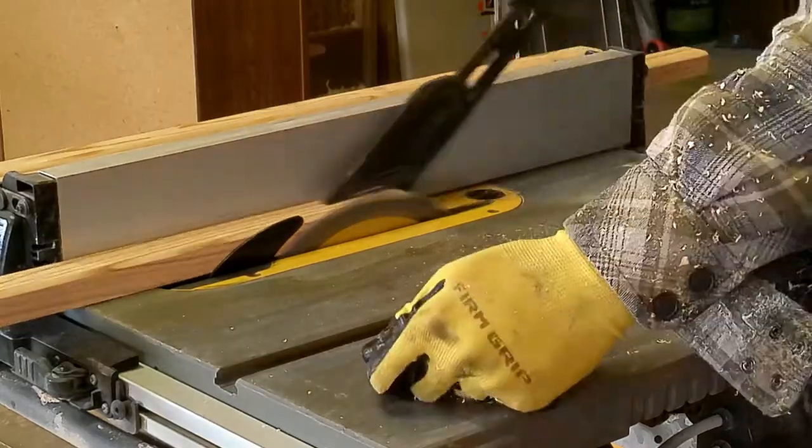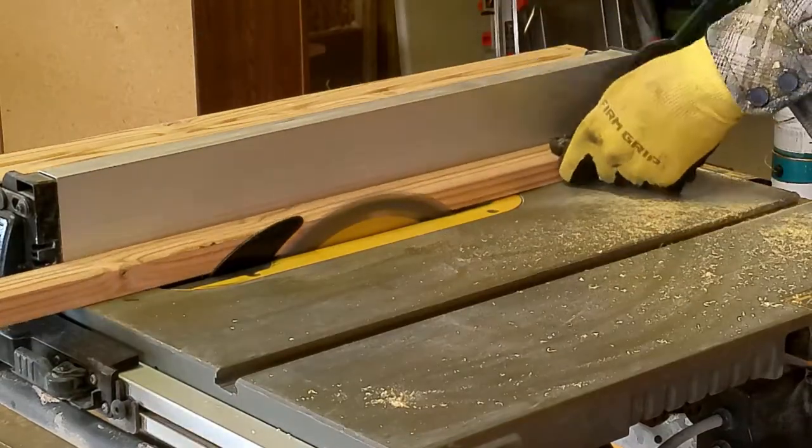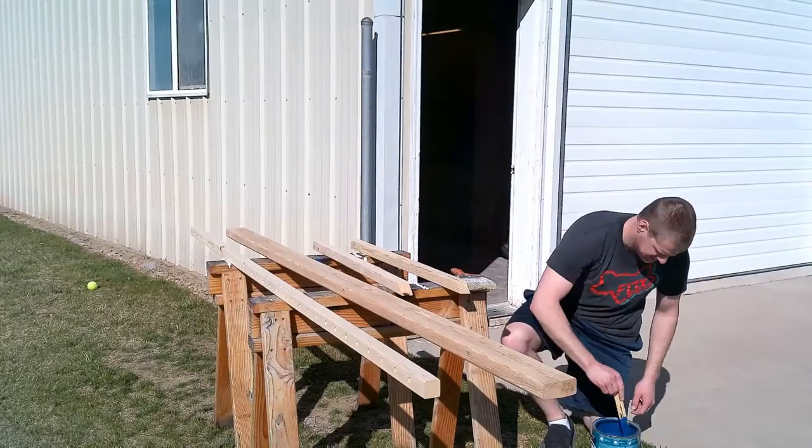These are the steps for the ladder and I'm cutting a five-degree inward bevel in order to give the kids' feet better purchase while they climb.